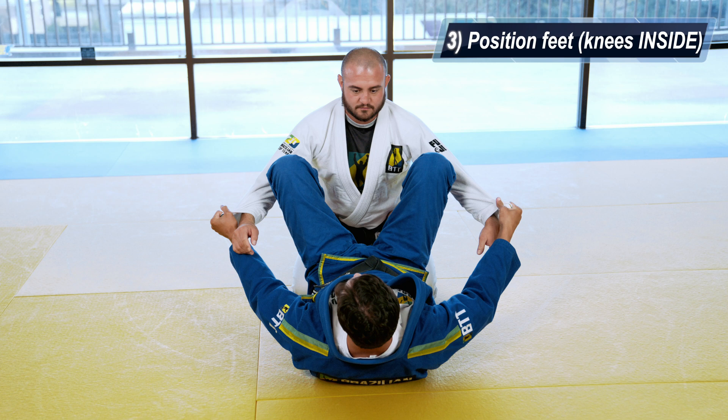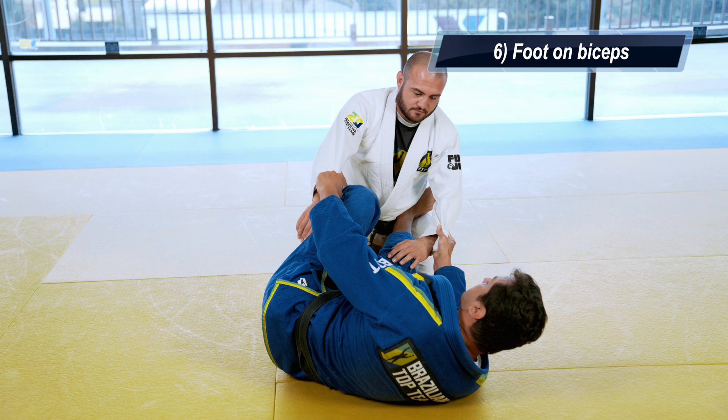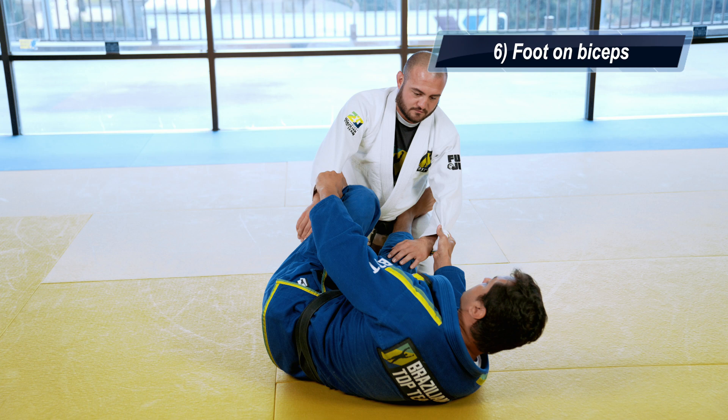When you put your feet in his hips, breathe your body, escape your butt to your good side. I like my left side, so I escape from the left side. Put my foot in the biceps, use my left leg to extend and pull my right hand to my chest.